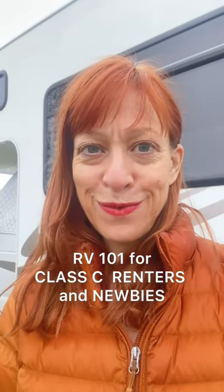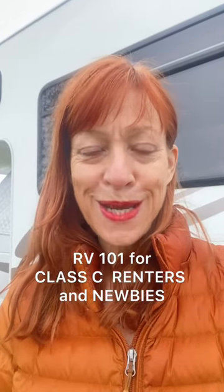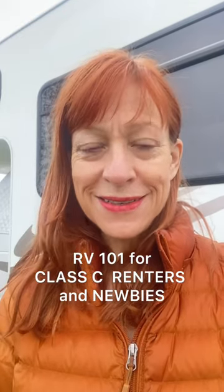Welcome to Part 2 of RV 101 for Class C renters and newbies. Today we're talking about the electrical.